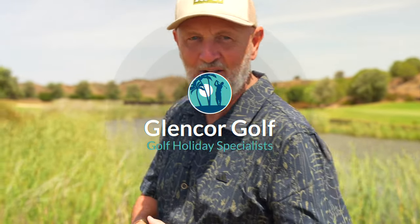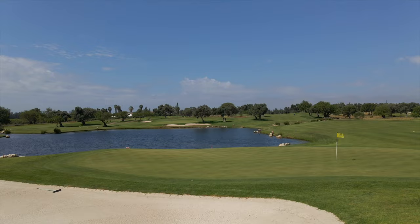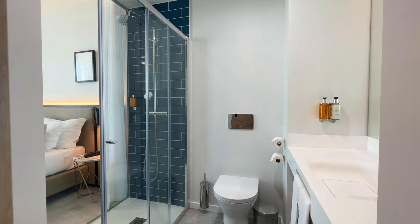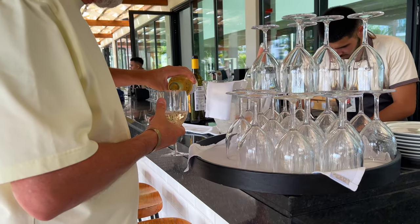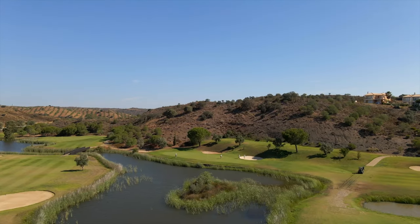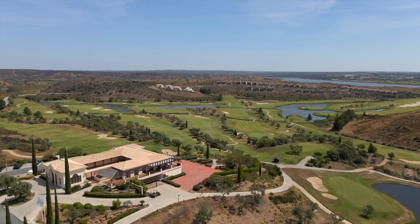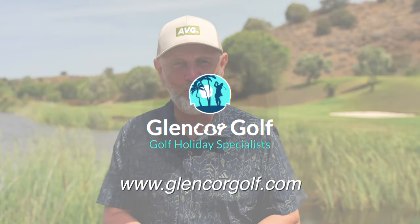Today's video is brought to you in association with channel travel partner Glencore Golf. This week they've sent me out onto the Algarve in Portugal where I'll be playing three different golf courses: Quinta da Val, Quinta da Ria, and Quinta da Cima. I'm staying in nearby Tavira at the AP Cabanas Resort — a modern hotel with stunning rooms, balcony views, and an all-inclusive option. For more information about this trip or others, head over to glencourtgolf.com.